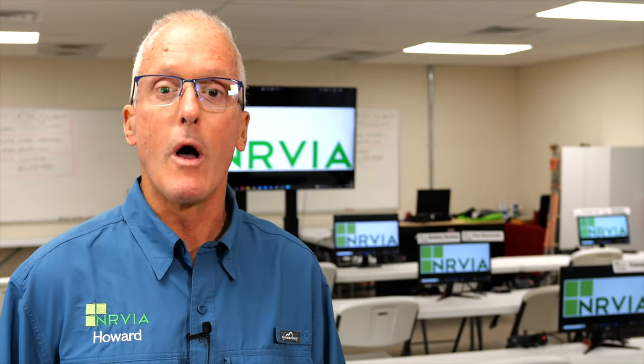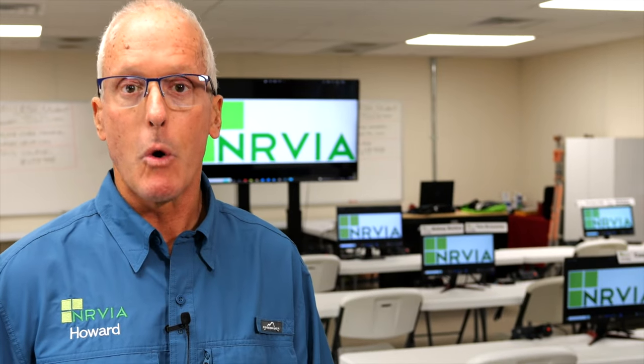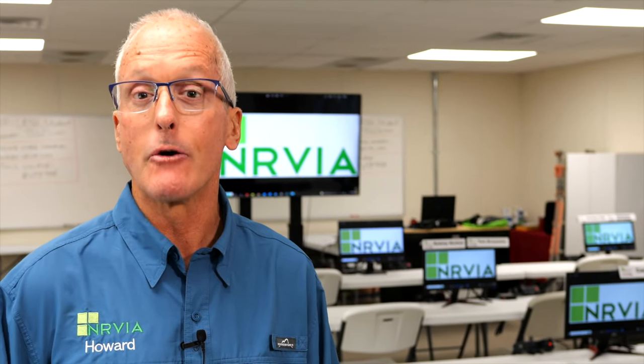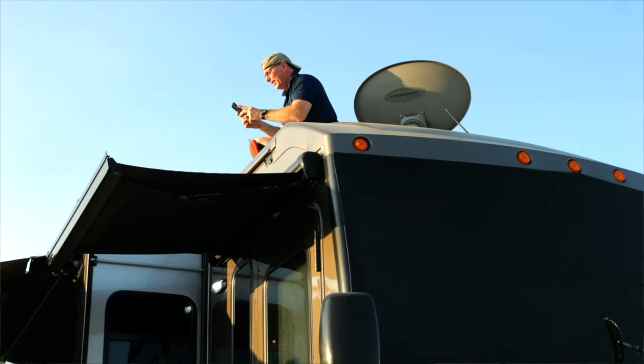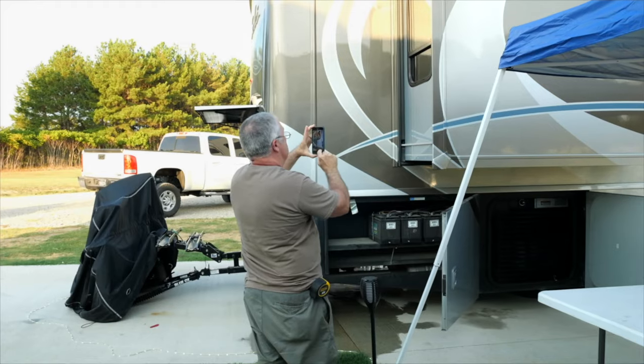Hi, I'm Howard with the NRVIA, the inspector track at the NRVTA. The goal of our course for the inspector track is to teach RVers how to methodically inspect an RV so they can help a potential buyer or seller have a better understanding of the issues with an RV they're purchasing.